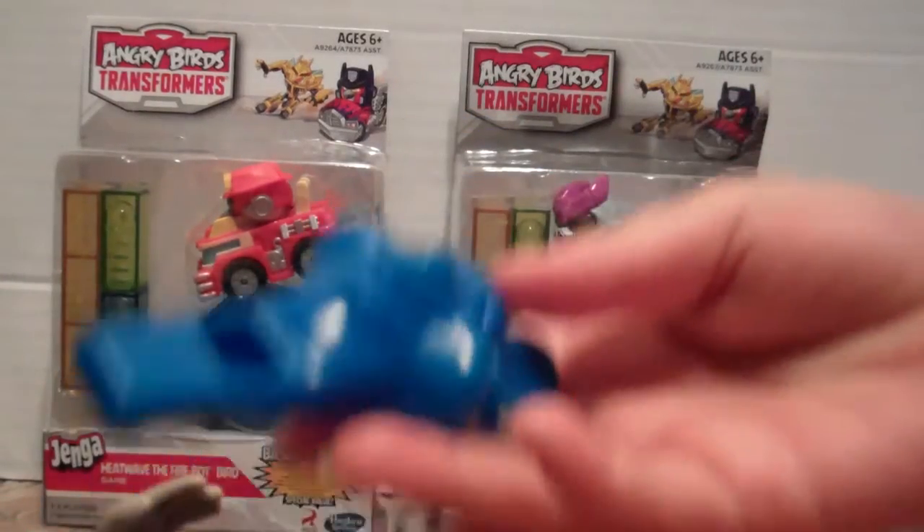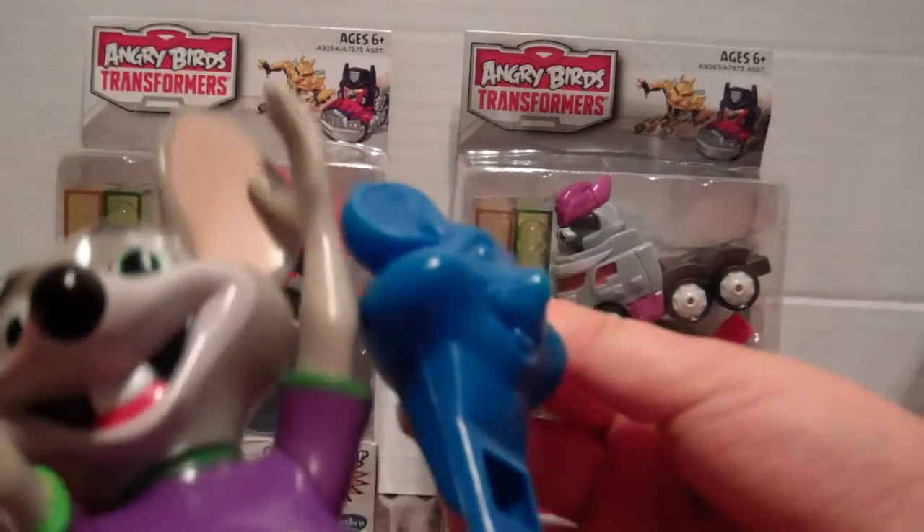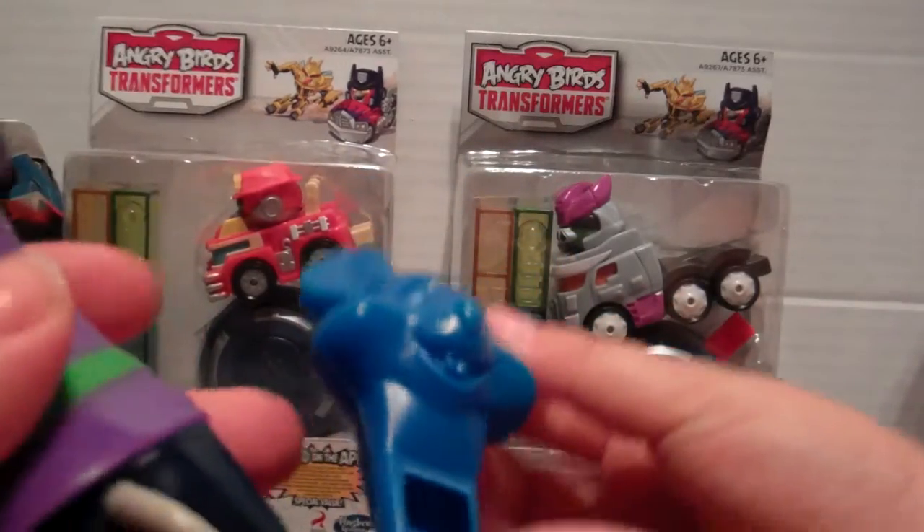The Chucky doll moves and stuff — he's actually poseable. That's pretty nice. I didn't get to look at him that much when we were there.